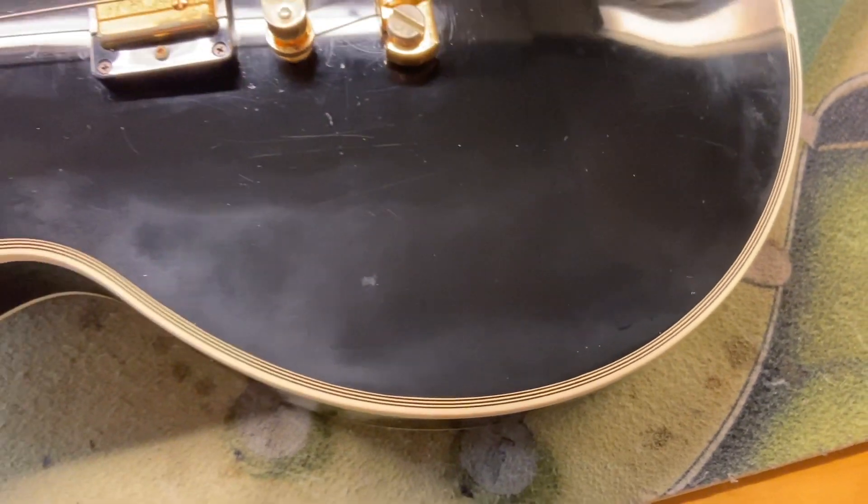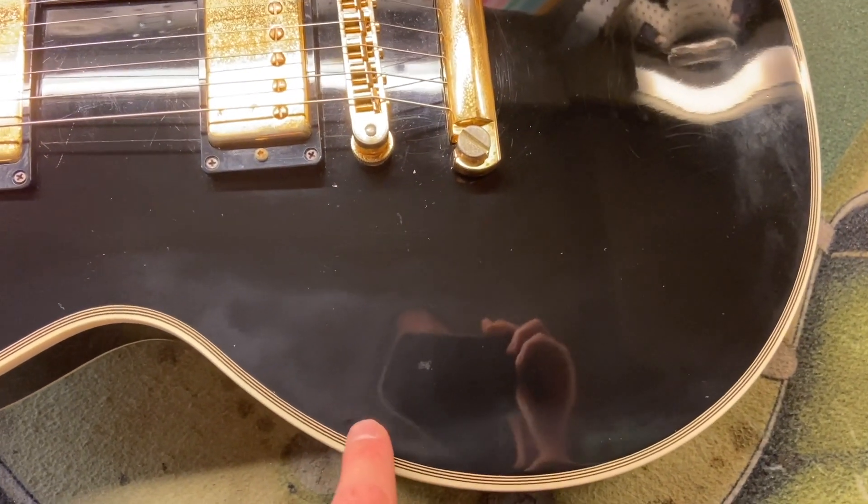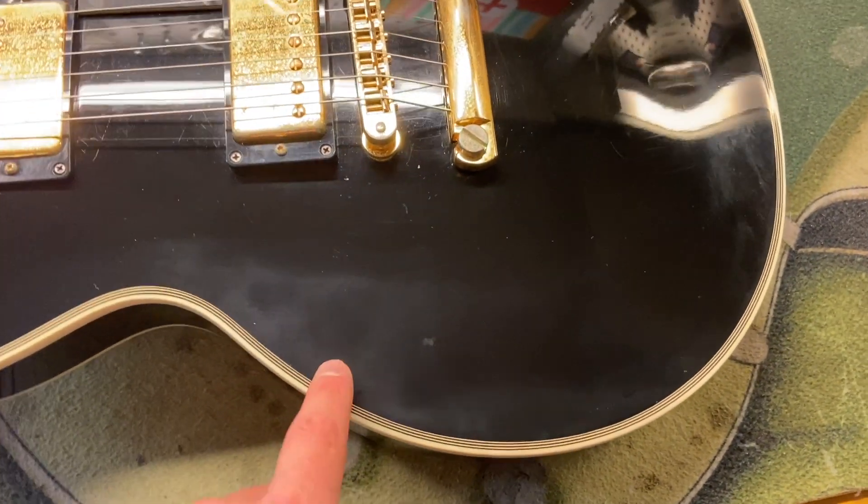You can see where some of the black is a little cloudy. If you get at the right angle you can see it a little bit better, but it's just a little bit cloudy there.